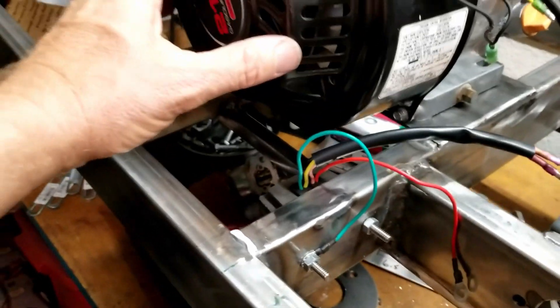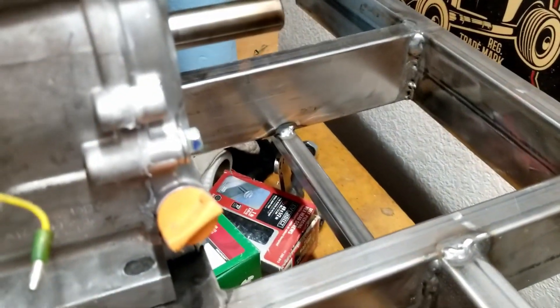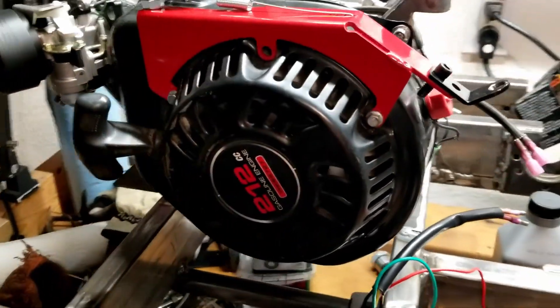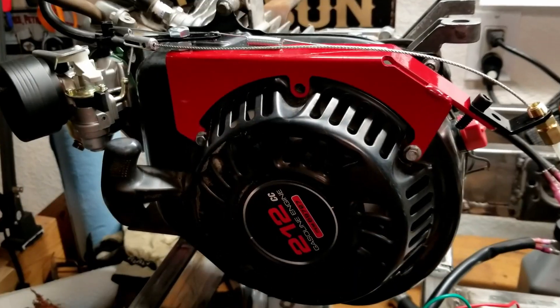The regulator is mounted down here on the frame, out of the way. I put it on the cool side of the engine — this side is cooler than the exhaust side. Although there is more space on that side, it tends to run fairly hot because that's where the exhaust pipe will be.